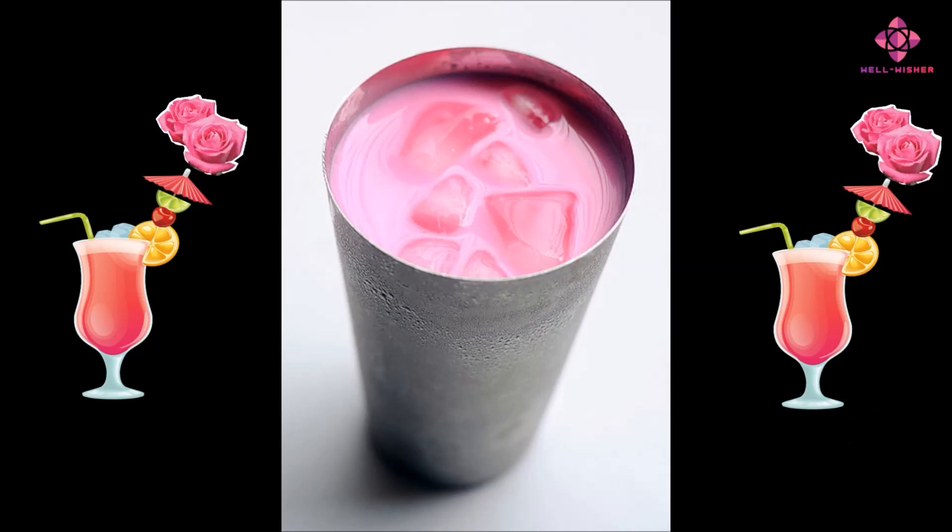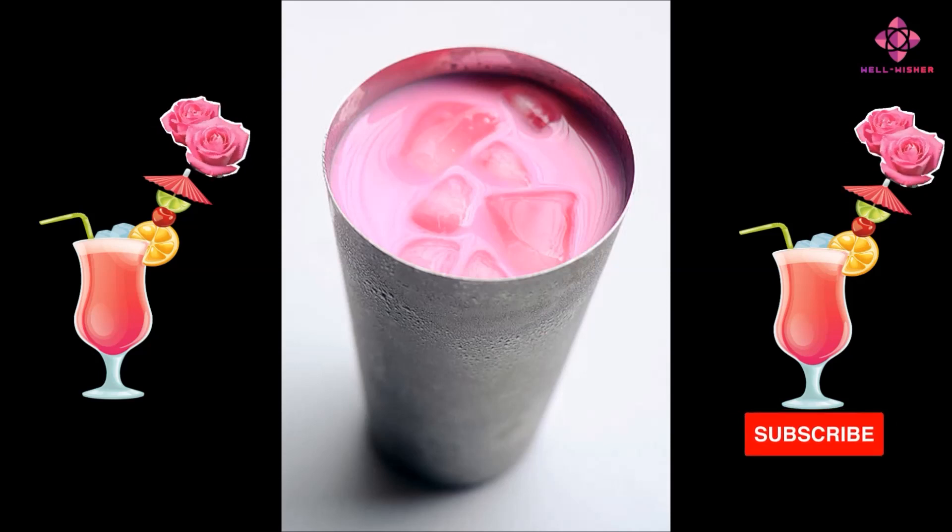Similarly, comb the beetroot into fine chips by peeling the skin. Put it on a clean plate and dry it well in the sun. Both rose petals and beetroot dry well in 3 days.